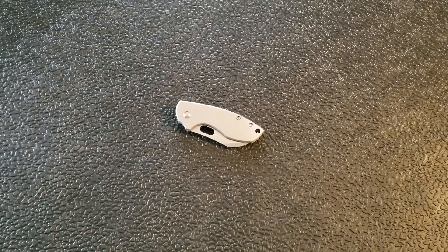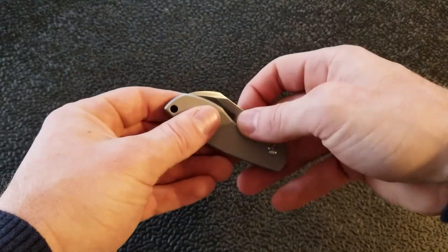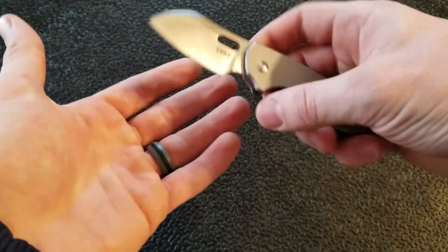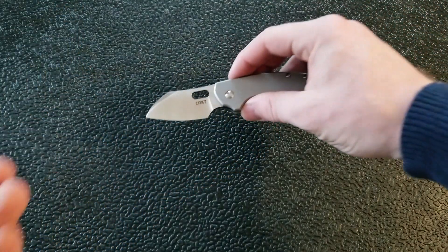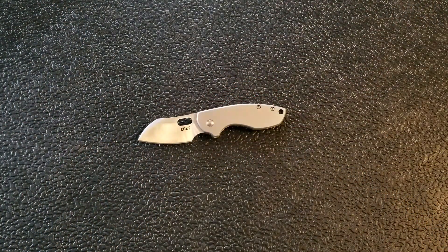What's going on YouTube, Metal Complex here. Today we're going to be taking a look at a really cool little knife from Columbia River Knife and Tool, or CRKT as most people know it, called the Pilar — I'm going to say Pilar.